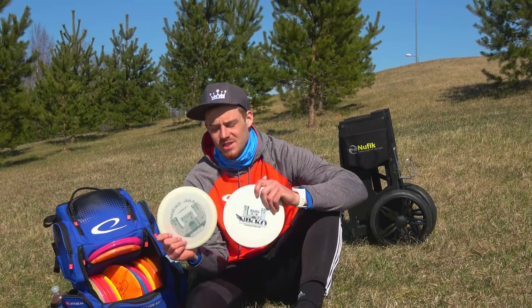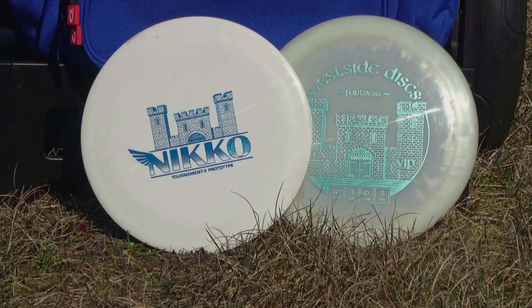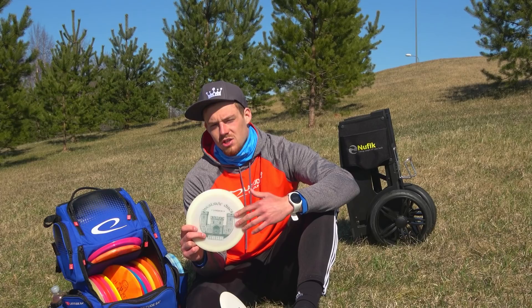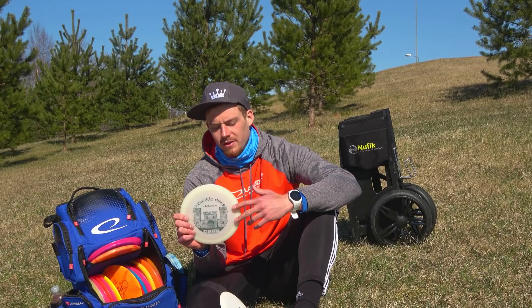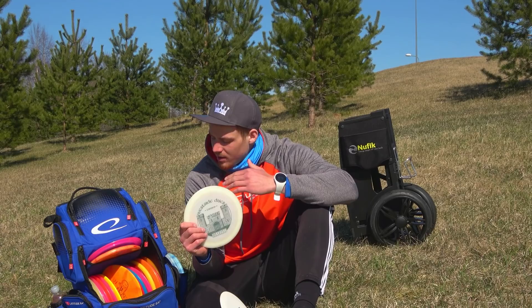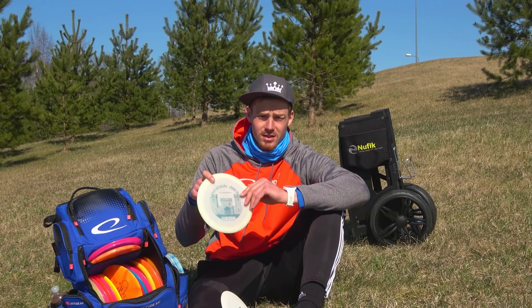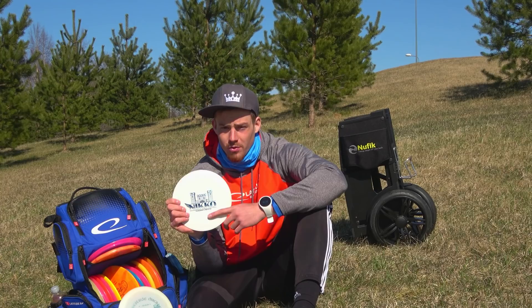Before we move on to distance drivers, we have some betweeners — the Fortresses. Last year I carried three to four Fortresses, but now I feel these two are the only ones I need because of the Explorer. The straighter one is for control distance shots — I can get around 450 to 500 feet out of it. It comes in handy when high-speed drivers might need to be thrown too soft and the Explorer might be too hard. It has a straight flight with a controllable fade.